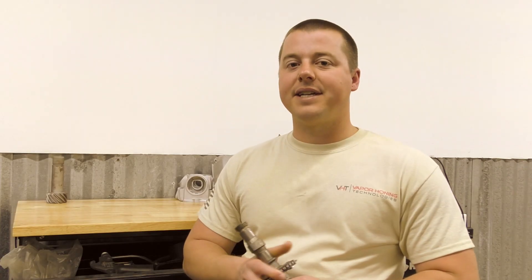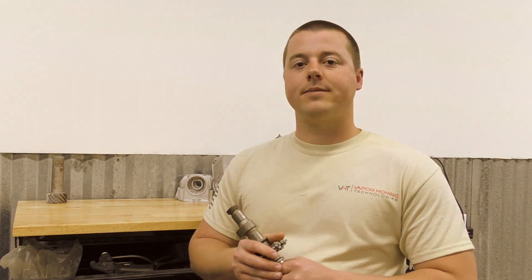If you like what you saw, hit the thumbs up, subscribe to the YouTube channel, and throw some comments below. We'd love to hear what you guys have to say and we can get back with you on that. Also follow us on Instagram and like the Facebook page for daily and weekly updates. Thanks for watching. Take care.